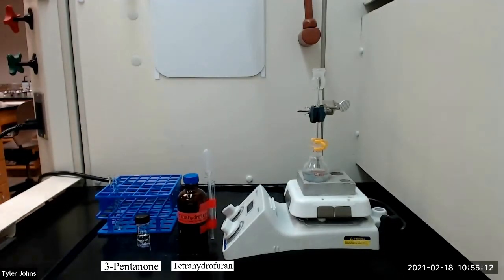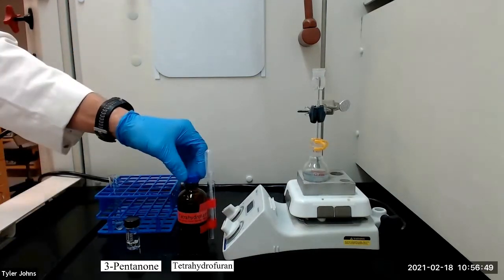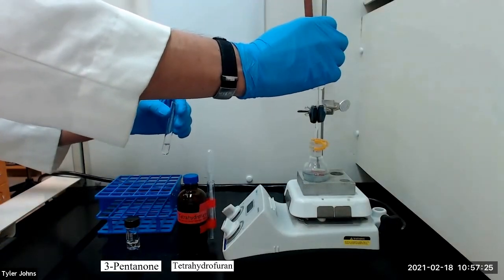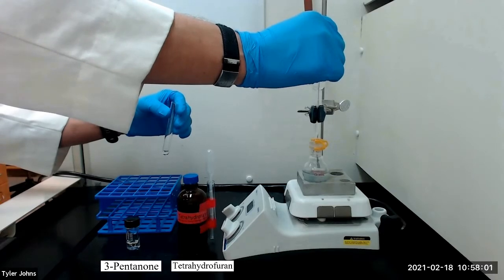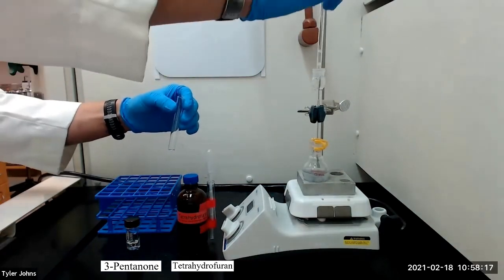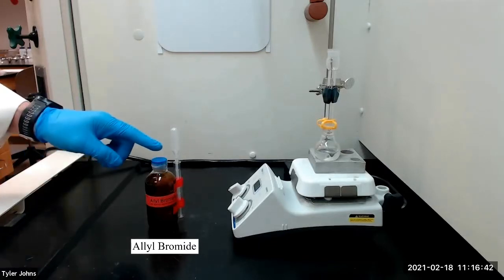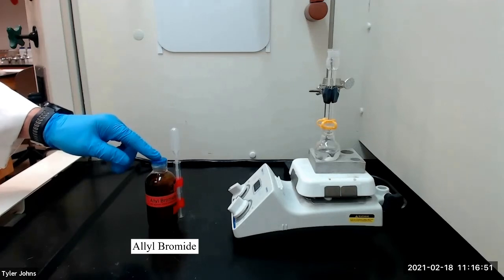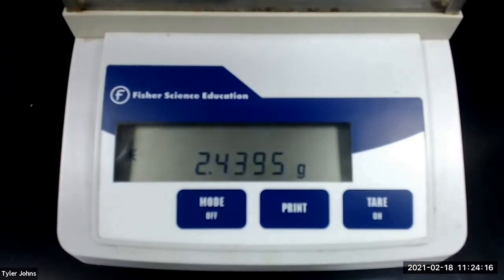We'll then allow the solution to stir for 10 to 15 minutes, giving time for the carbonyl compound to form a complex with the zinc. After stirring for 15 minutes, we next need to add approximately 2.4 grams of allyl bromide, or 3-bromopropene, to the stirring solution. Make sure that you dispense this reagent in the hood. The mass of allyl bromide that we will be using is 2.4395 grams.